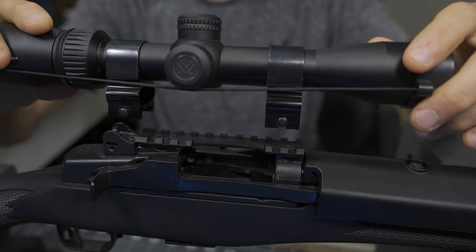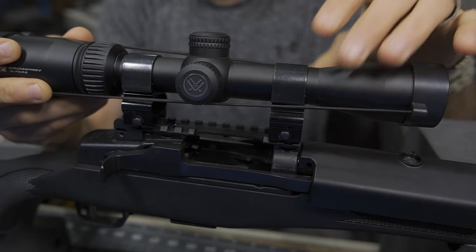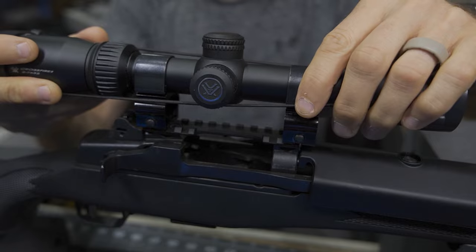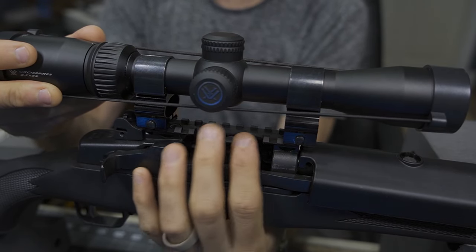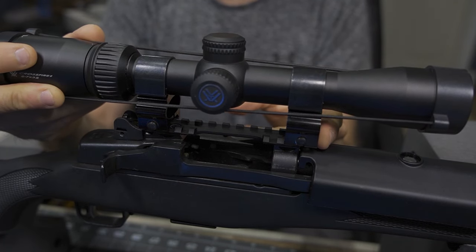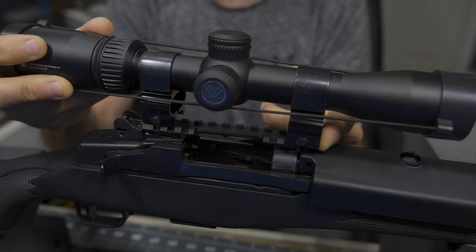Pulling out another option here, I'm going to bump into the same exact problem. Unfortunately this rail is just a little bit tight compared to what I've been using in the past. If it was literally one more notch forward, I'd be in better shape. So I'm going to forego the standard scopes for now and continue to move forward.